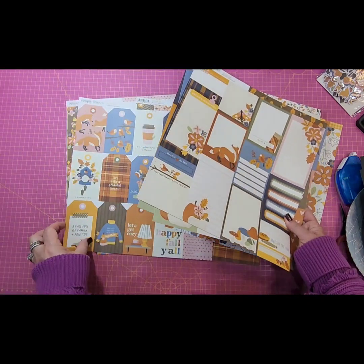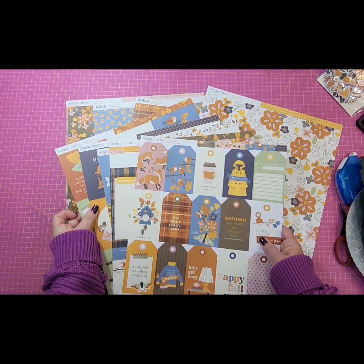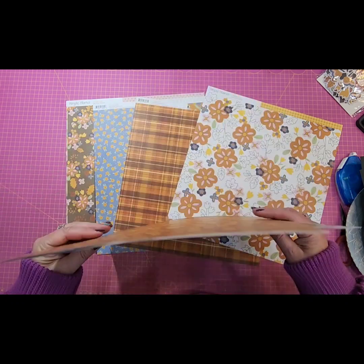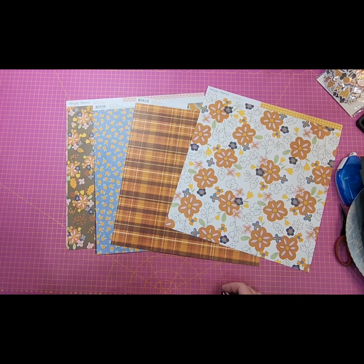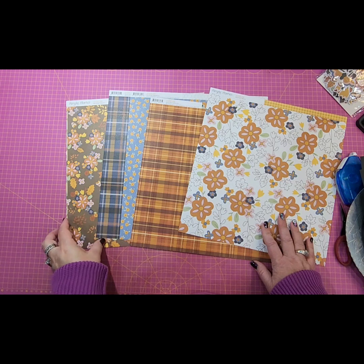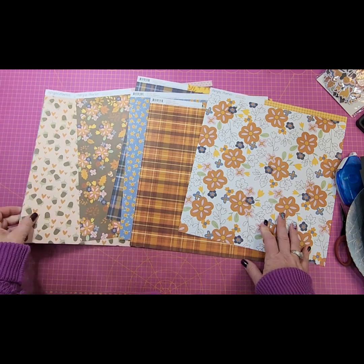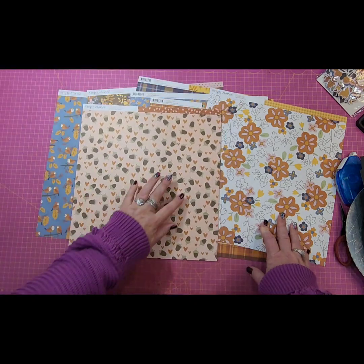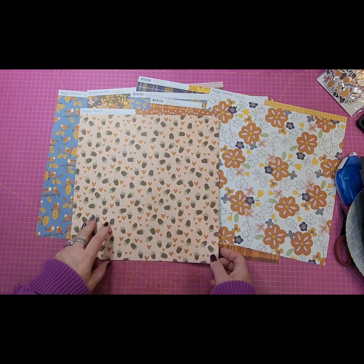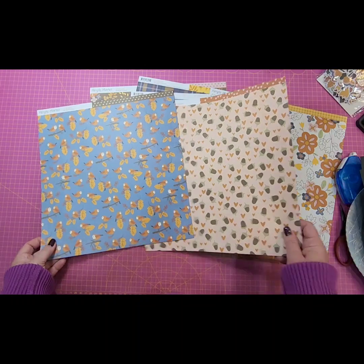We're going to pull all of those out. With Simple Stories there are quite a few — I'm pulling out five different sheets because they either have cut-aparts or tags or something on them that I don't want to use. That leaves us with a couple plaids and a lot of floral. I absolutely love this little acorn one — I think it's adorable. And then we've got some polka dots as well.